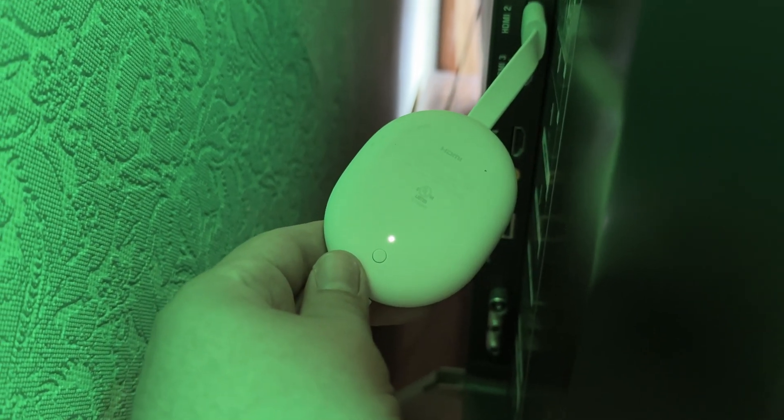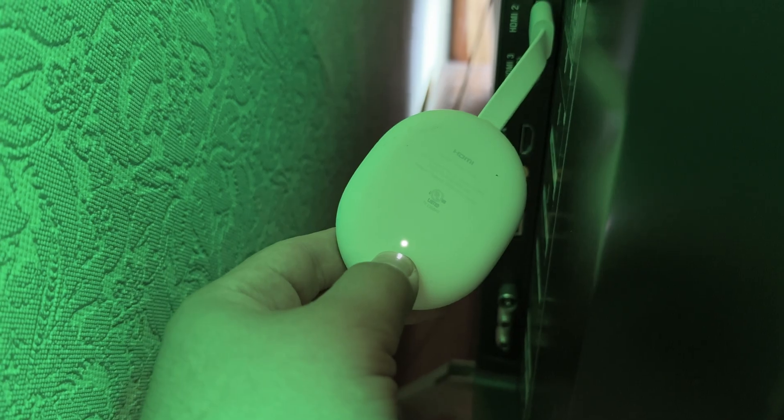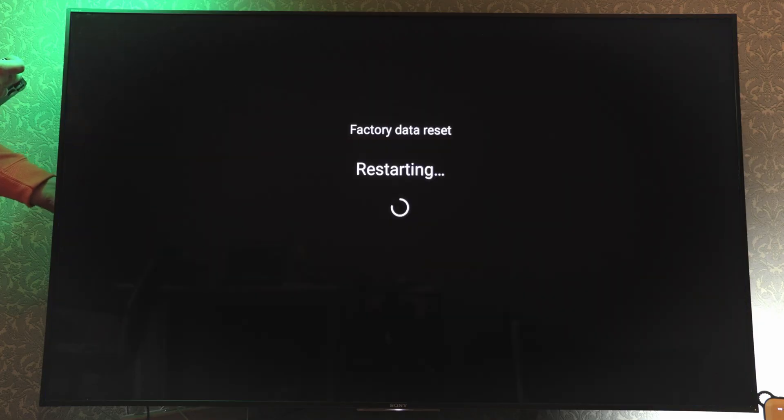And finally, if that didn't work, it's time to bring out the big guns. Let's do a hard reset of your device. Just hold the button on your Chromecast for 20 to 30 seconds. You'll know when it happens, because it will say factory reset on the TV screen. After that, you'll have to set it up again.